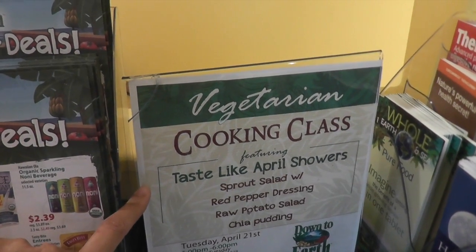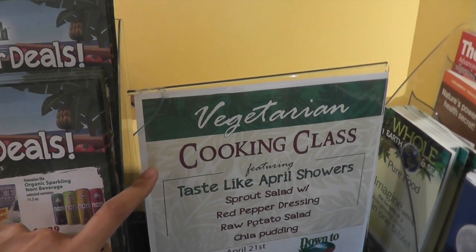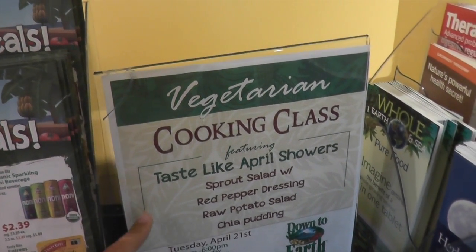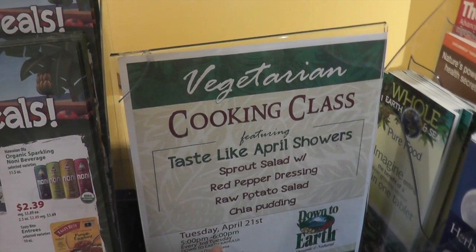So every third Tuesday at Down to Earth upstairs here there's a vegetarian cooking class. A lot of it's raw and vegan. It's just really good. So we're gonna come to this tomorrow.